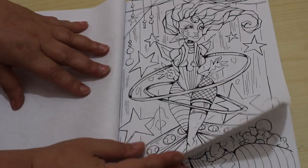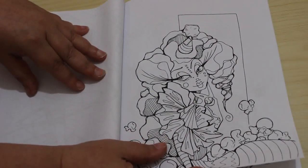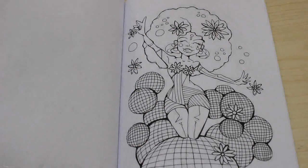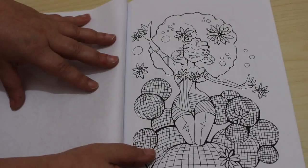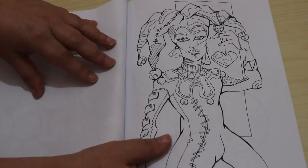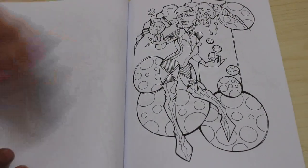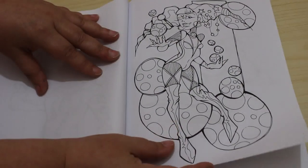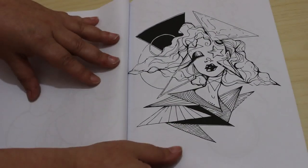Oh I'm enjoying this. This book is beautiful. I love the hair on that one. He doesn't look very happy. That one does. Oh that's a cool one. I like that one.